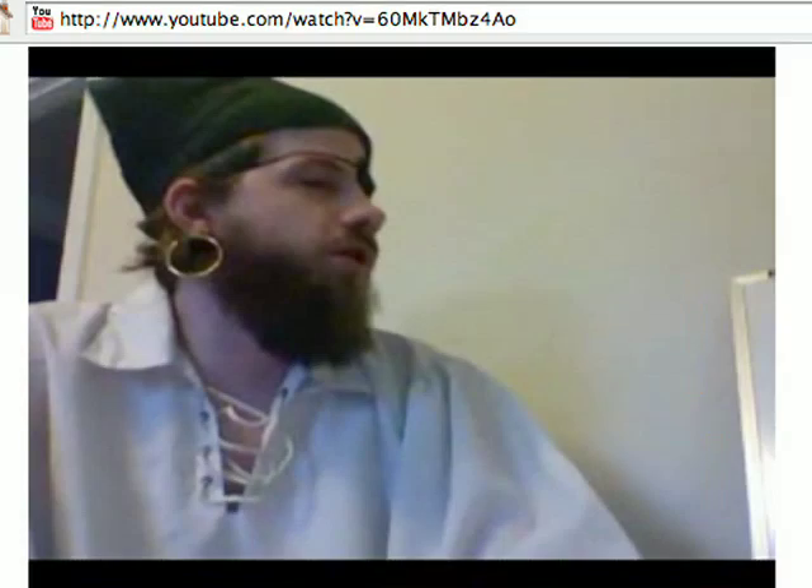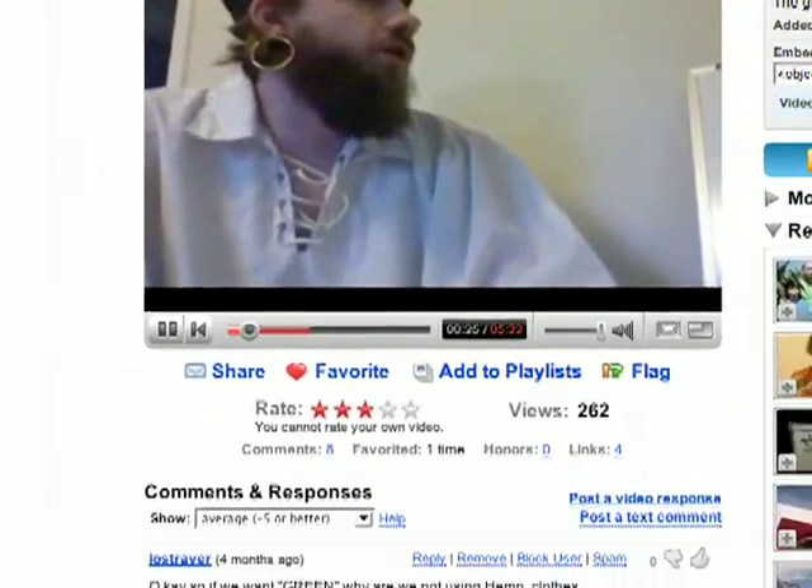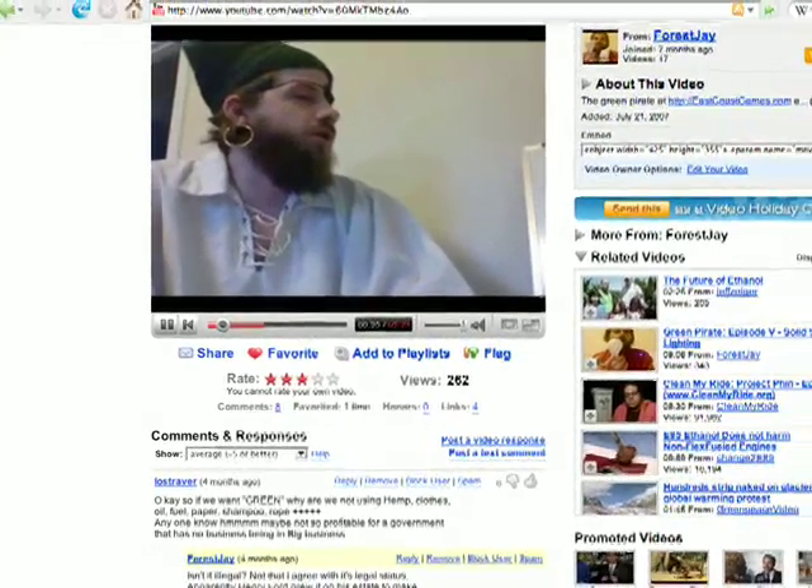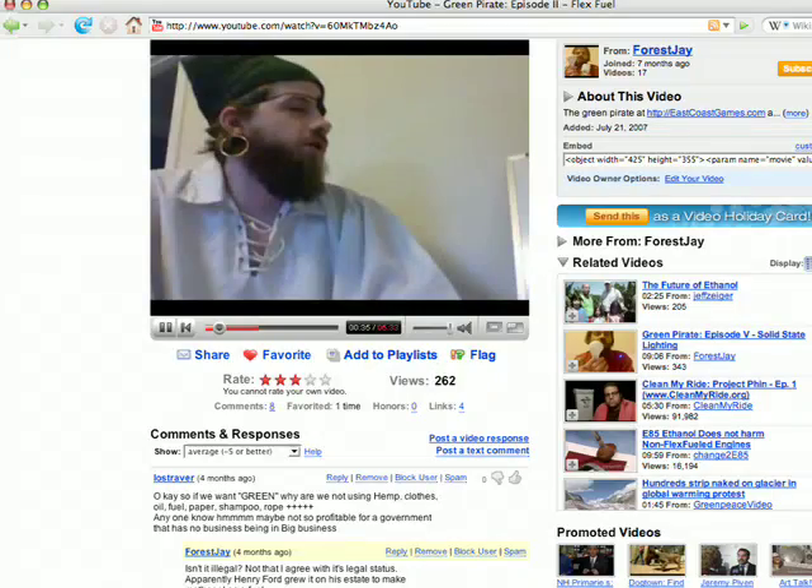If you watch on YouTube, rate the videos — rated videos get higher hits. Post comments too, as those draw more people to the videos. Talk about what you think of the episode, any disagreements, ideas, or what you'd like to see in future episodes. All the feedback will get read and is definitely useful. Simon and I hope you've enjoyed the Green Pirate series thus far, and we're really looking forward to the coming season. Hope you stay tuned, because it's gonna be good.